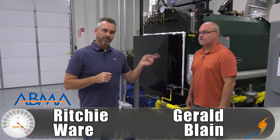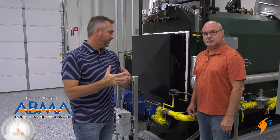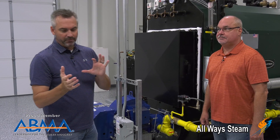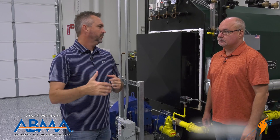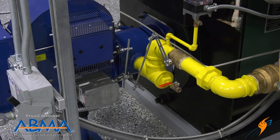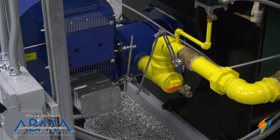Welcome to The Pulling Point. I'm Richie Ware, and this is Gerald Blaine. Gerald is our Director of Sales for all of our projects and is the resident expert on Autoflame. What we'd like to talk about today is the servo motor with the Autoflame system — and servo motors whether on Autoflame, Siemens, or other companies. But first, let's talk about where it came from and what we did first with the linkage setup.